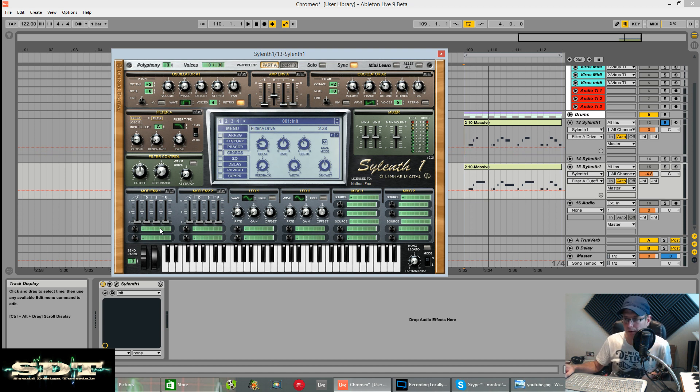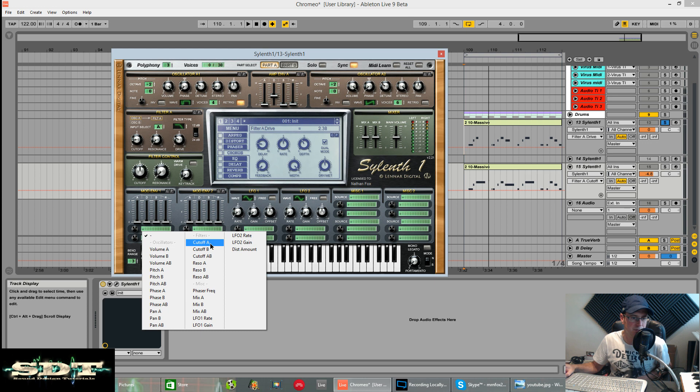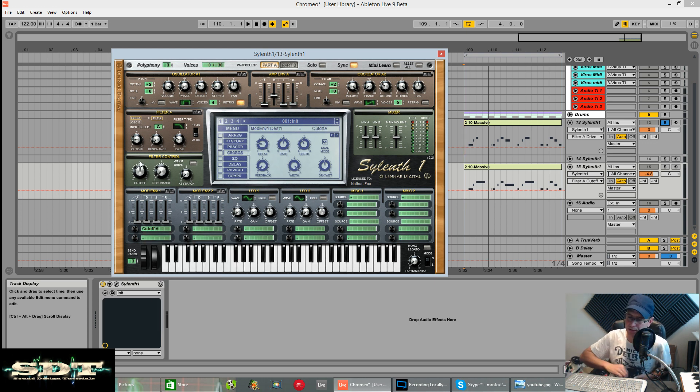You're not going to hear anything until we use a filter envelope to open it up. We're going to use mod envelope 1 to modulate the cutoff of A - that's this knob. We're going to use the attack time on zero to open the filter instantly, and then the decay time tells us how long it takes to close. Make sure the sustain is on zero, tiny bit of release, and just control the length of the sound with the decay. Dial in the destination amount, which was around about 7.3. Sounds good - that's roughly where I had it.